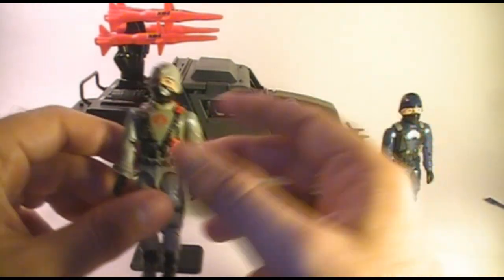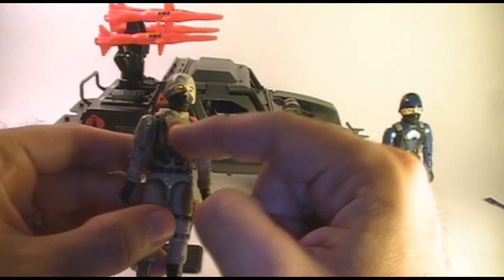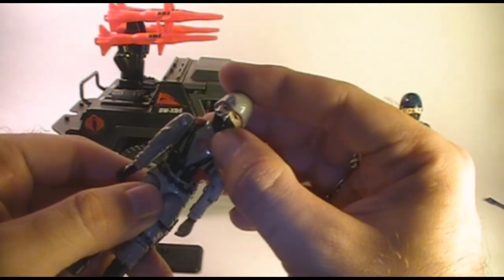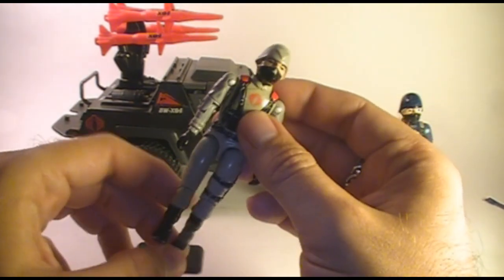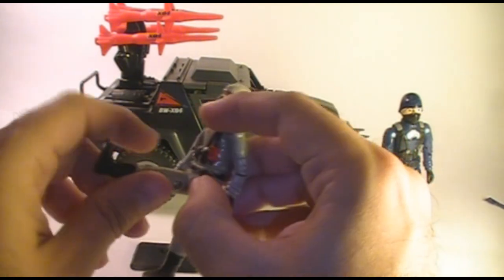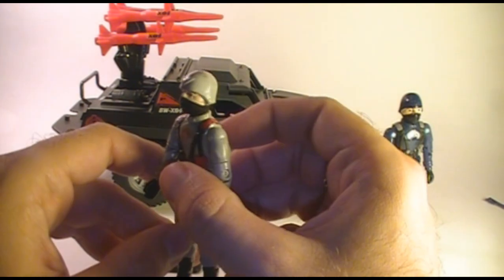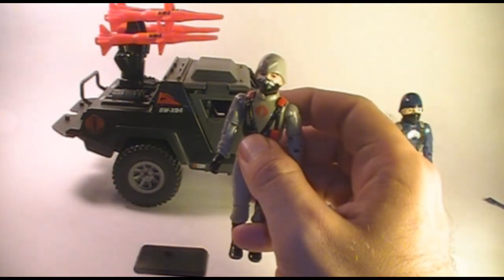He actually had no accessories. The figure is held together with a rubber o-ring that loops around on the inside and allows his torso to move around a little bit. His legs could swing out about that far and could move about 90 degrees at the hip, and of course his knee could bend about 90 degrees. And that's about it for articulation on this action figure.